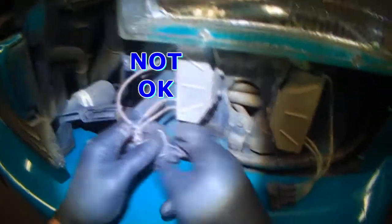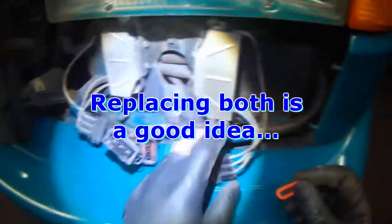So we need one of these resistor packs. If they're both the same age, it's a good idea to replace both at the same time.